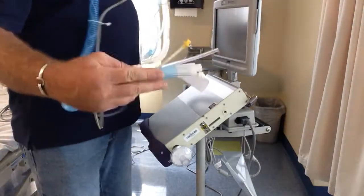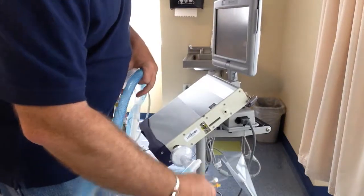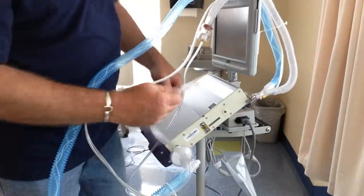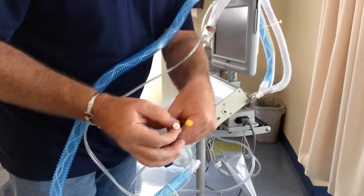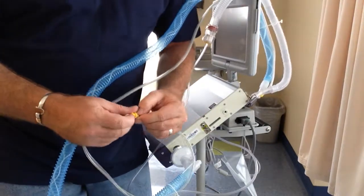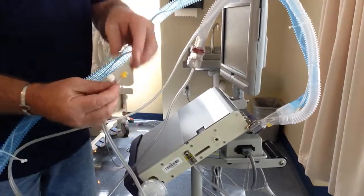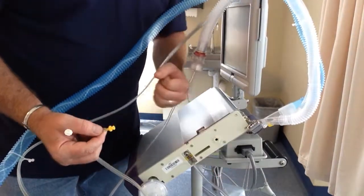Blue, as we said before, is inhalation — that goes there. You have your three connector hoses right here. One is a push-on. If you look, the ends are different, so you cannot cross them up unless you take them off and put them together — don't do that. The yellow connector goes into yellow; it is color-coded.